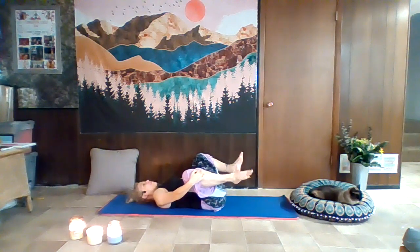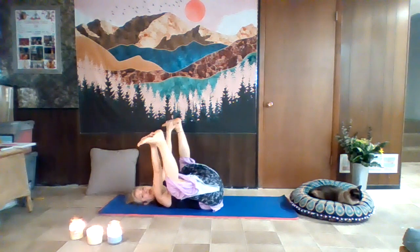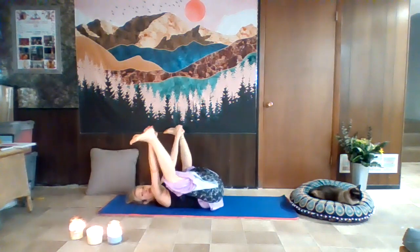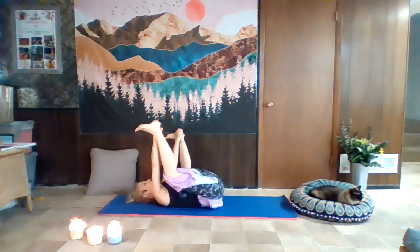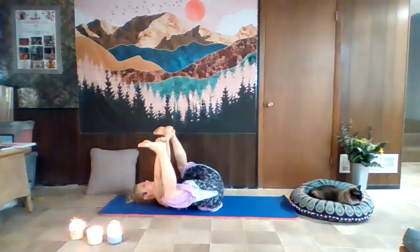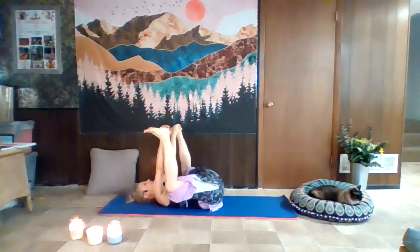We're going to do one more pose on our back before we come up to seated — we're going into happy baby. Bring your feet up; perhaps you hold on to your heels or insoles, or maybe ankles or underneath the knees. Bend your knees and open those knees wide. Just as little babies gravitate to grabbing their feet and rolling about, this pose is wonderful for digestion and also massages the kidneys.